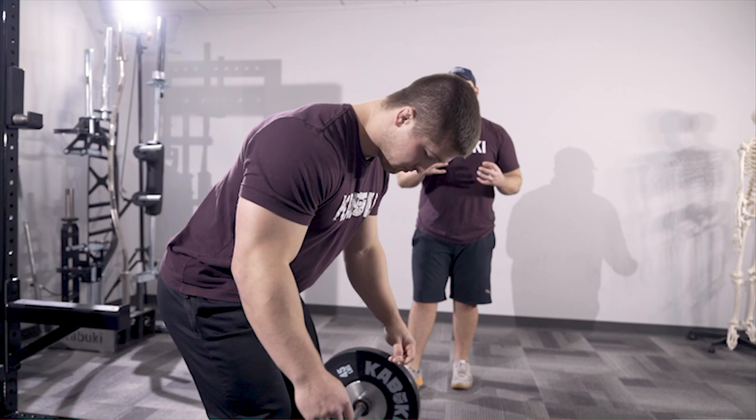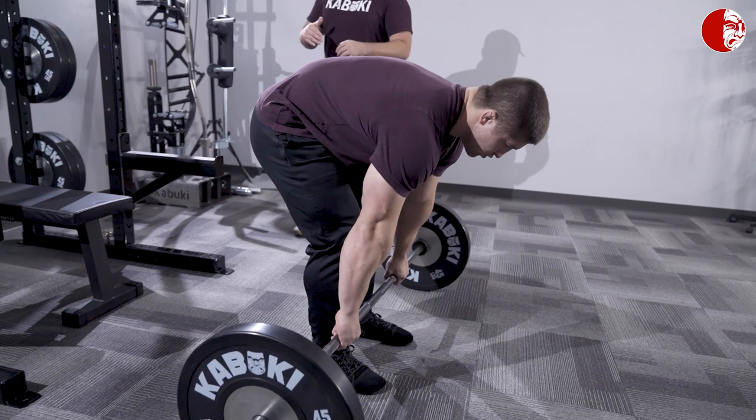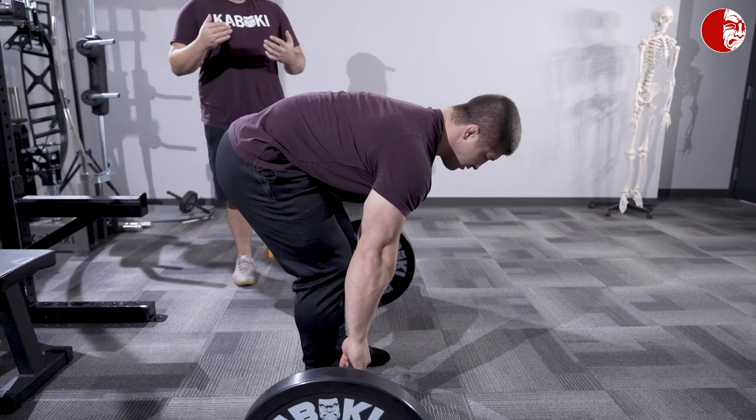Even if you get in a good start position, it's really easy to ruin it through poor bracing mechanics. The thing that we see is when people try to create tension, they round their back and elevate their hips to breathe. Now you are going to get more air in by doing that, but more air isn't necessarily our goal.